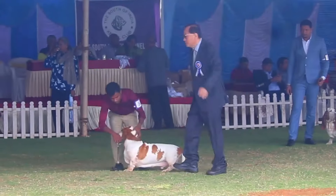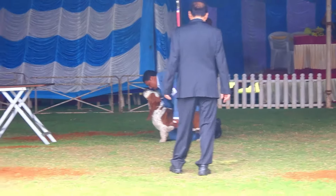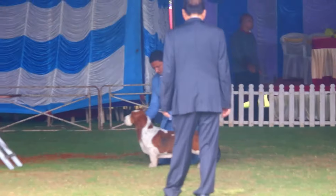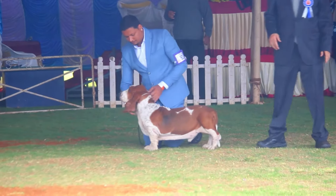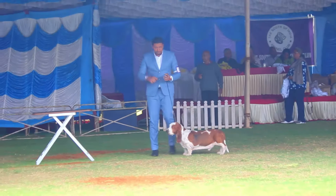The chest is deep and full with prominent sternum, showing clearly in front of the legs. The shoulders and elbows are set close against the sides of the chest. The rib structure is long, smooth and extends well back. The ribs are well sprung, allowing adequate room for heart and lungs.